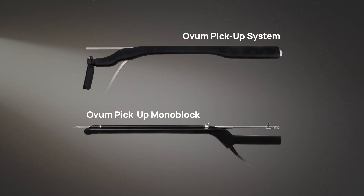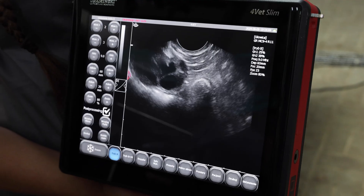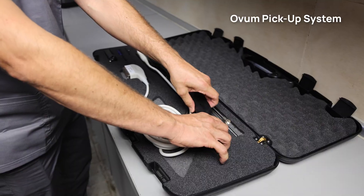Drominski Oven Pickup. Choose the best match for your practice. For working with multi-parous cows and mares, choose the Oven Pickup System.